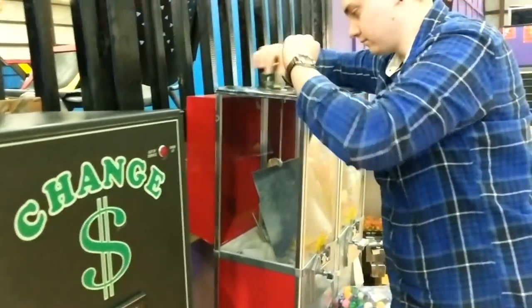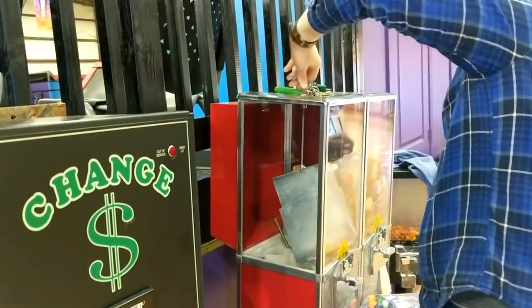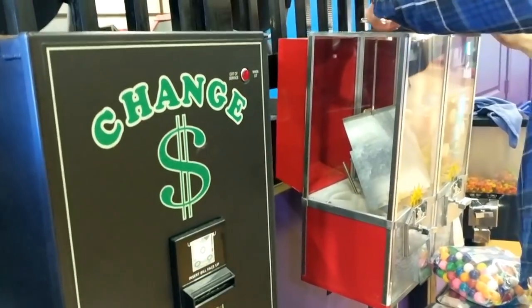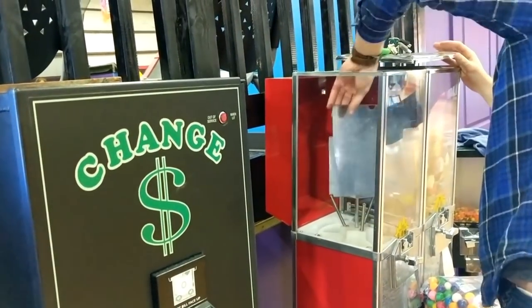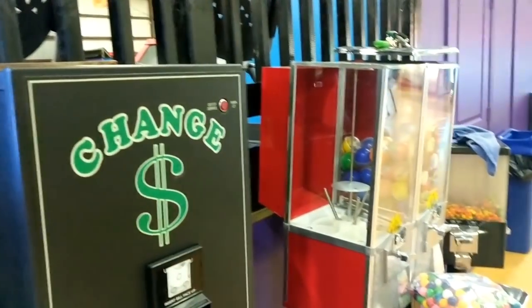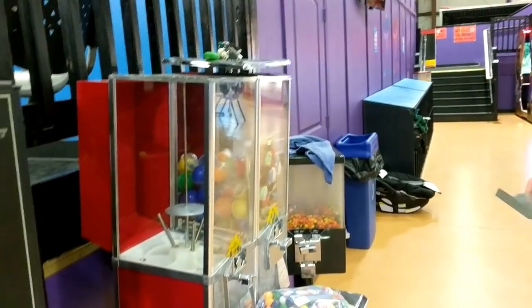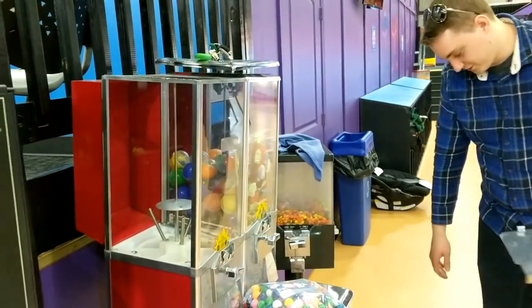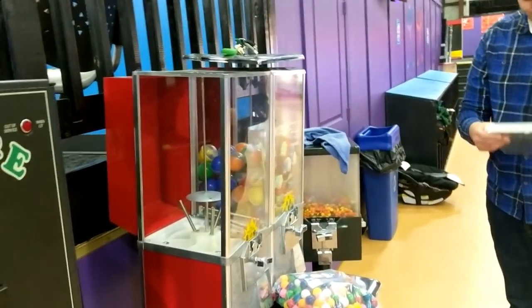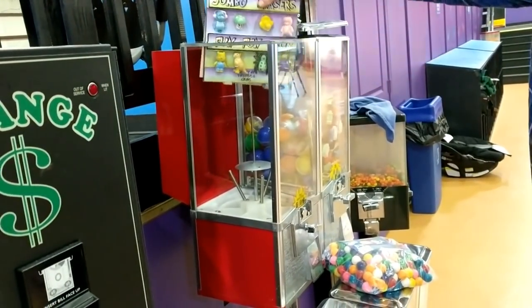It's right next to a change machine, which definitely helps get some more sales. Now going ahead and opening up the second one — this one is set up for 50 cents. I believe I have jumbo erasers for this one. I definitely have a lot more of the jumbo erasers than the other items, and I don't think they'll sell that well.